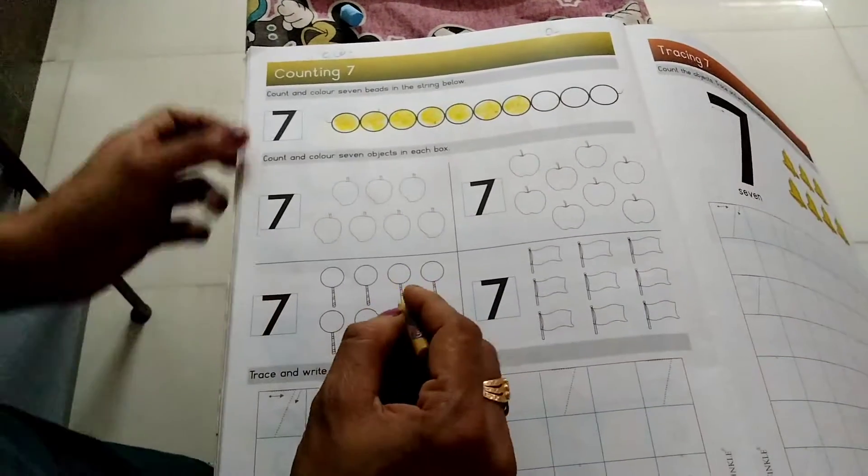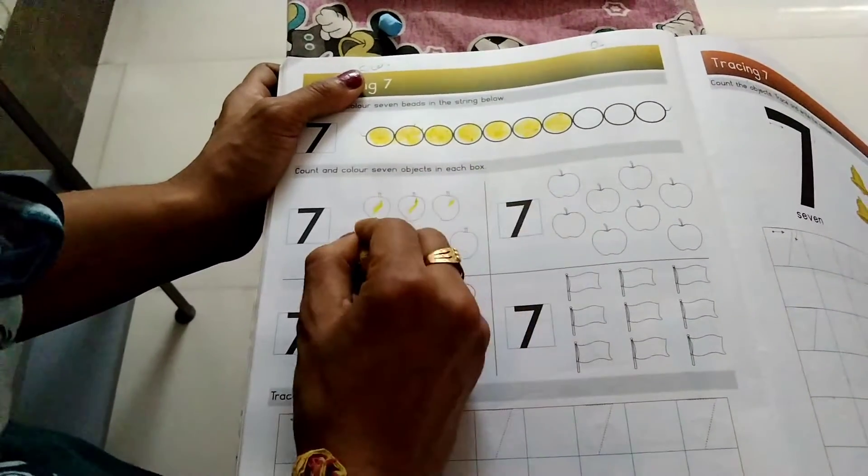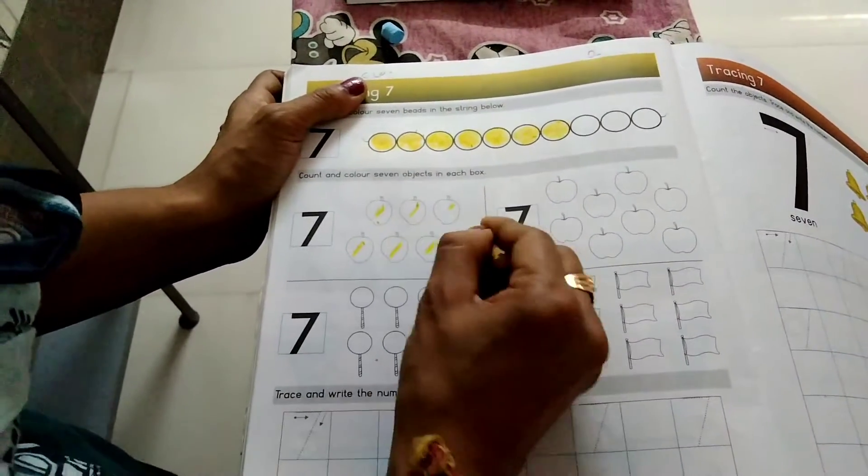Then we have 7 mangoes. First we have 7 mangoes. Count and color it. 1, 2, 3, 4, 5, 6, 7.